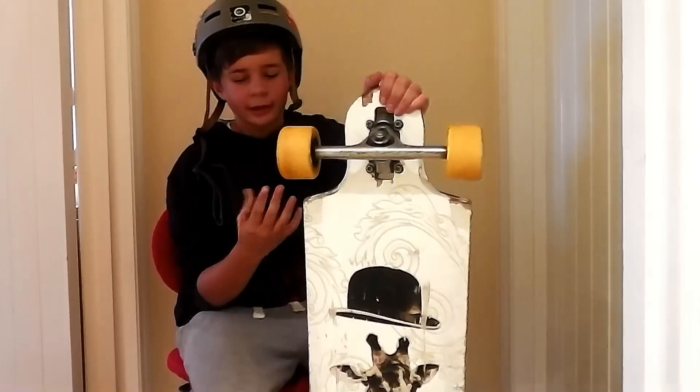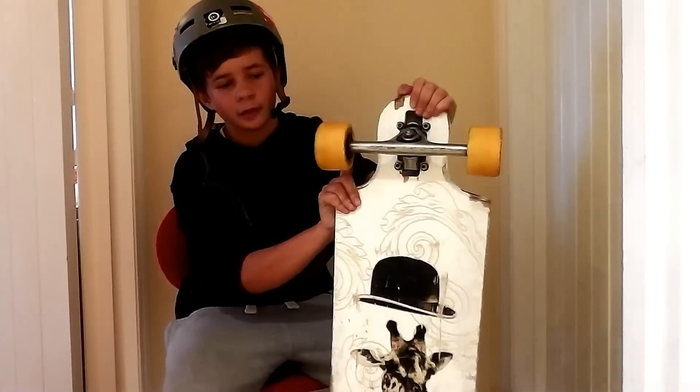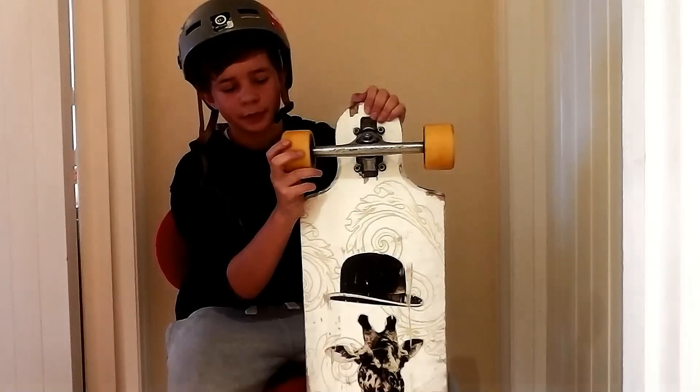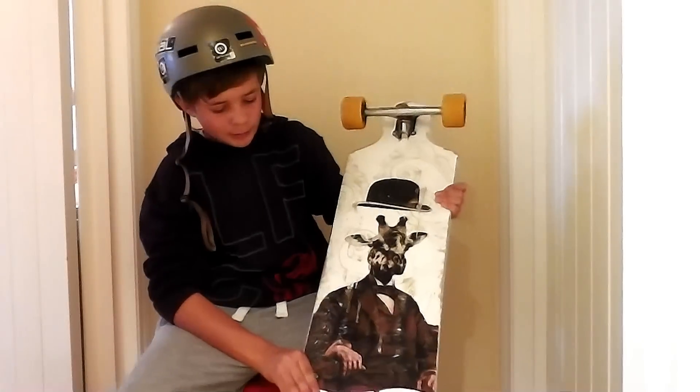I'll start with the wheel. They slide round pretty quick, but it takes about a week or two to get used to them because they're so quick. They're rounded off. The graphic is obviously a giraffe in a suit and it's pretty cool.